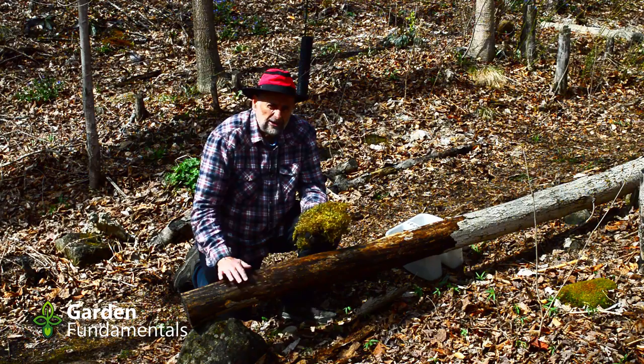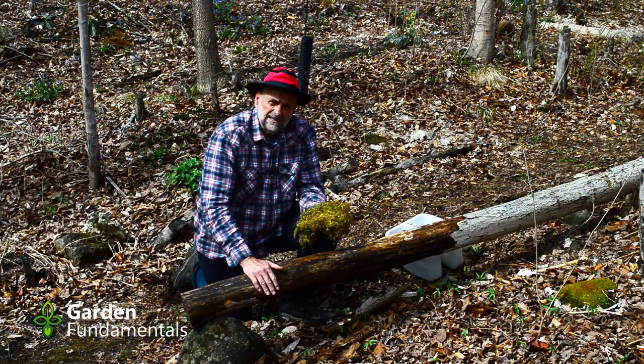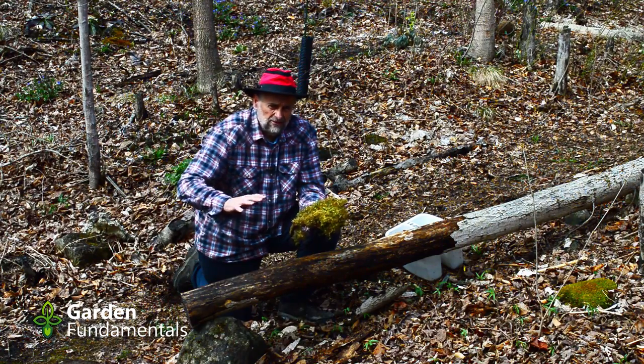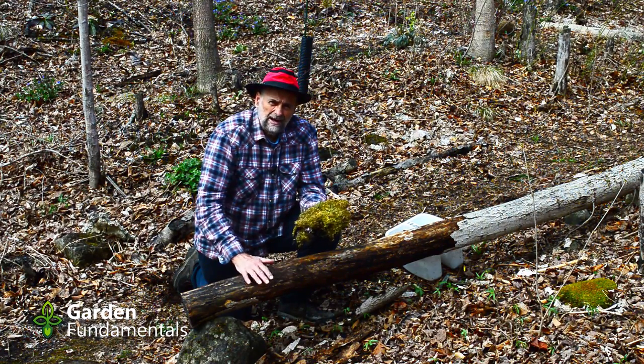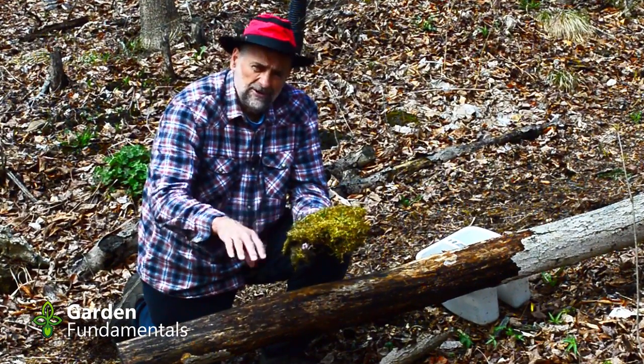If you're going to try to grow some moss on wood, the best thing to do is to go in the woods and see if you can get some moss that's growing on wood already. I have lots of moss growing on the ground and they grow on my stones, but what I don't have is a lot of moss on trees. So I decided to get my moss from the ground.